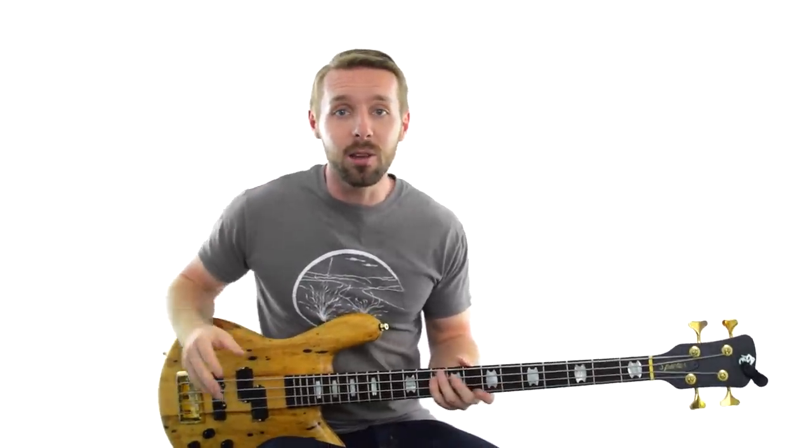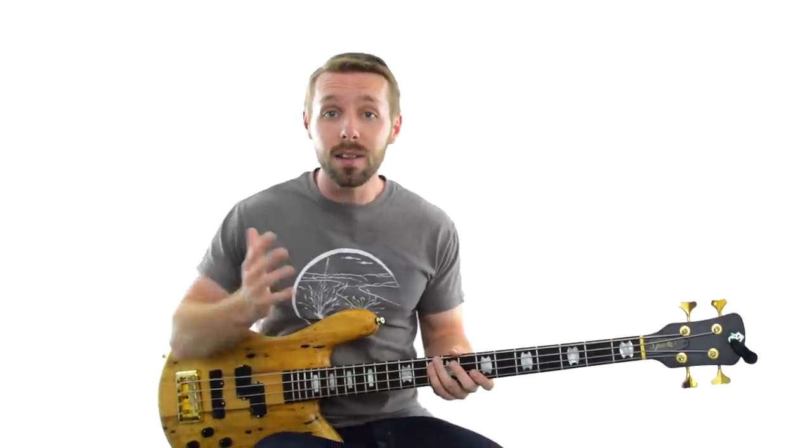So how do you find this note? By using your ears and your voice. Just try and hum a note that you think works over most or all of whatever song you're trying to figure out. And a lot of the time, that note will be the key.